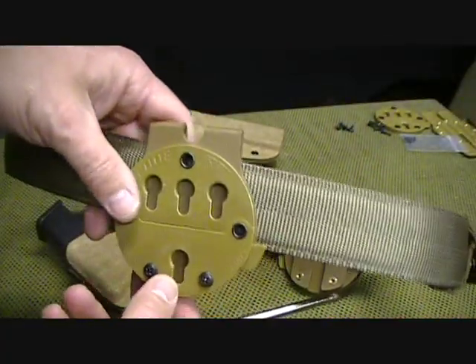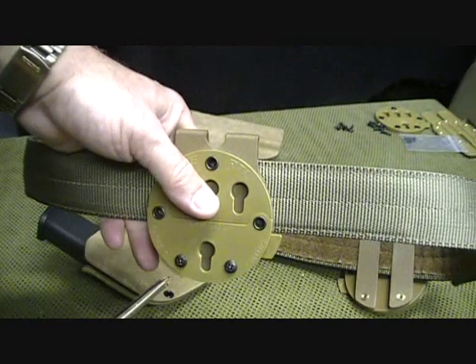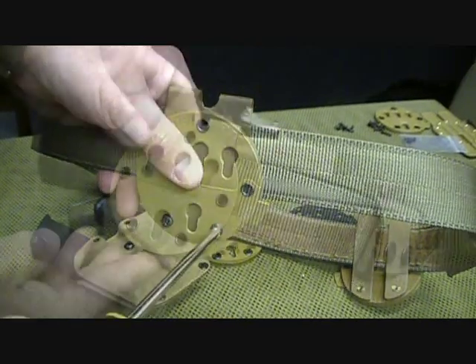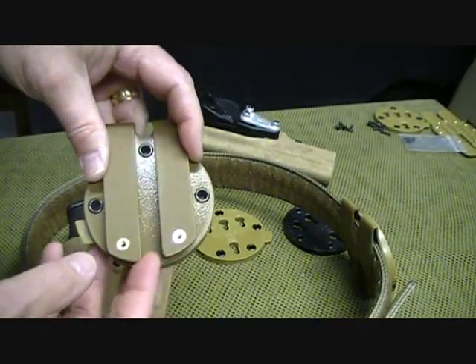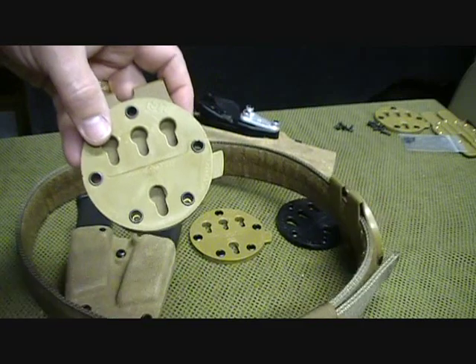This attachment goes onto the belt. As you can see, it is made for MOLLE — this can be a MOLLE adapter. It's really easy to remove this and put it either on your belt or through MOLLE webbing. Here you can see these brass fittings, and then it goes onto whatever you want.